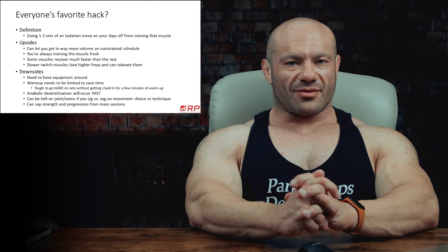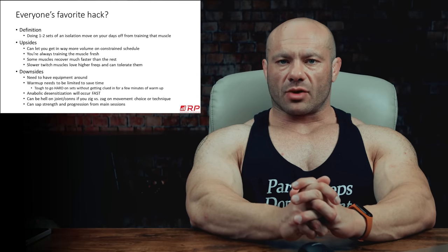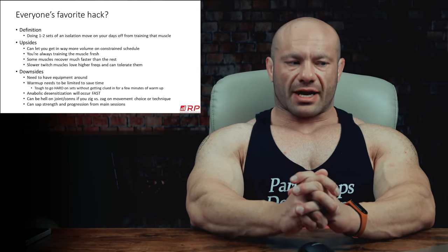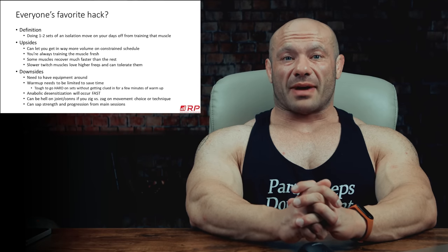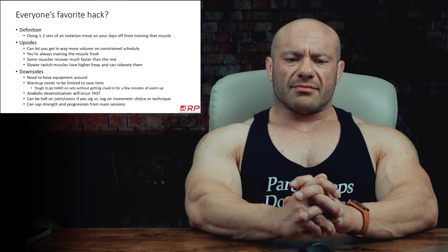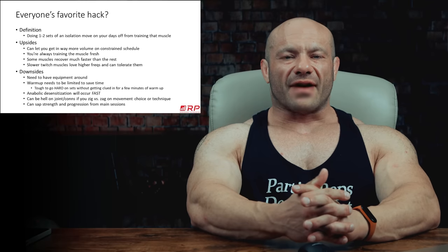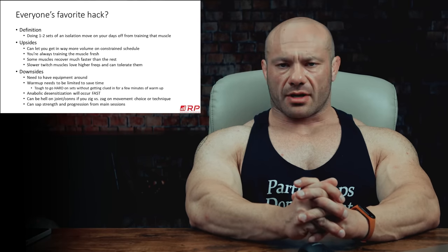There are actually upsides. If you have a constrained schedule and don't have time for big two-hour-long workouts, just getting in some work here and there — one or two sets every few days — can let you get way more volume in for a muscle you're targeting for extra growth. Another benefit is that you're always hitting that muscle fresh. If you do a feeder workout for biceps, you just start with biceps and end with biceps — two or three sets. You're fresh and ready to go. Some muscles also recover much faster than the rest, and if you're training them with just one or two sets at a time, they can definitely recover on time.